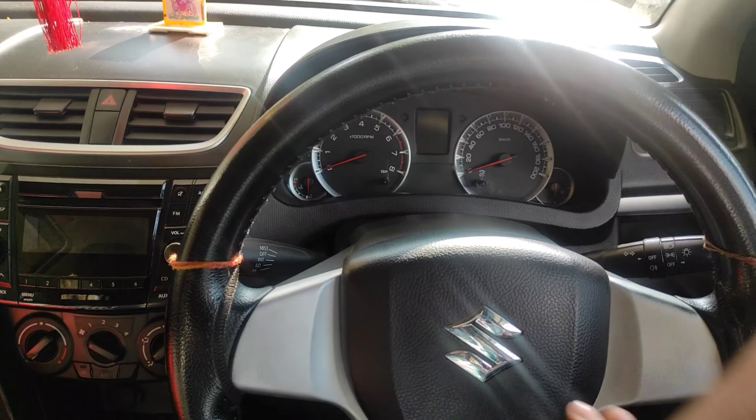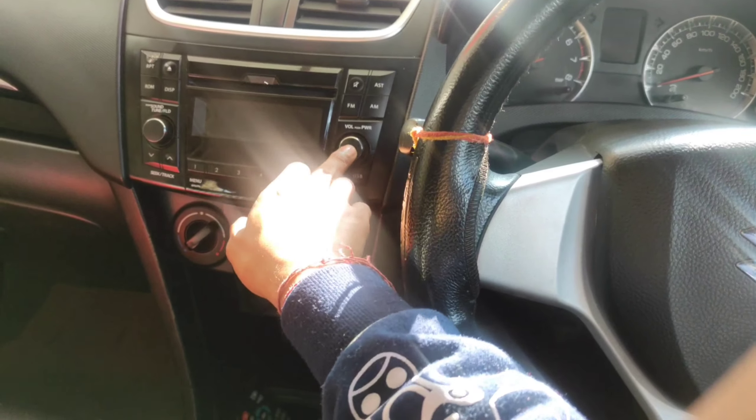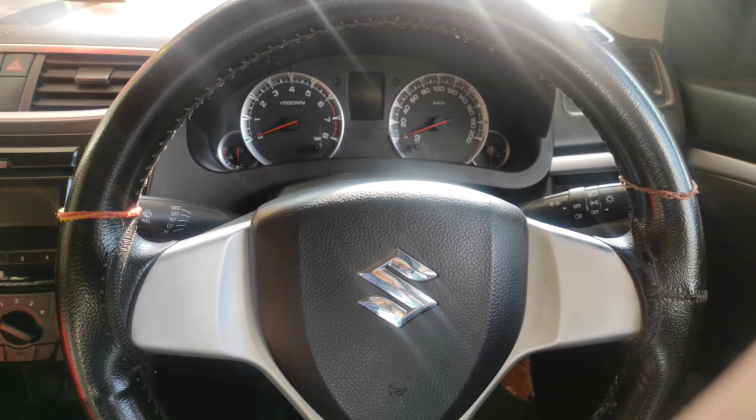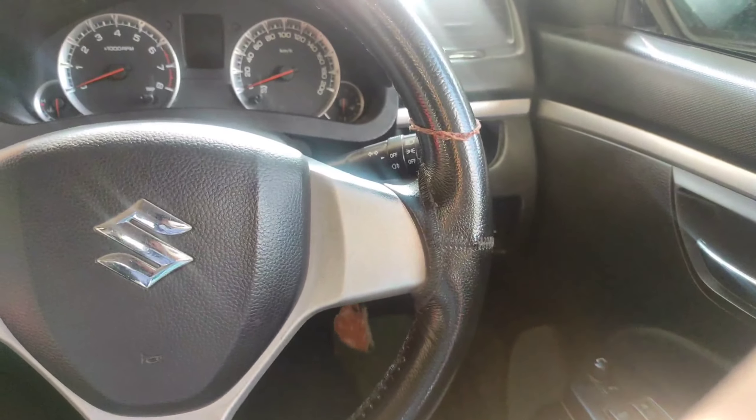Now I will tell you that there is no horn, no stereo, and no music player working here — the music system is closed because there is no battery. So we will open the bonnet now.